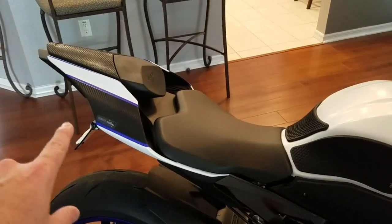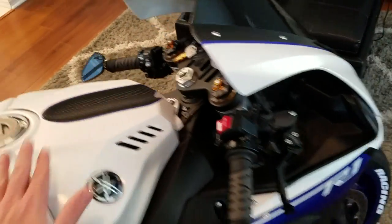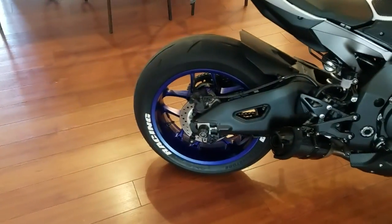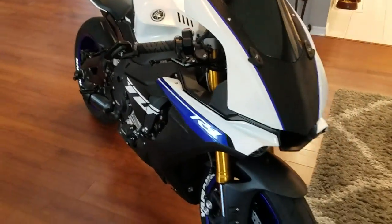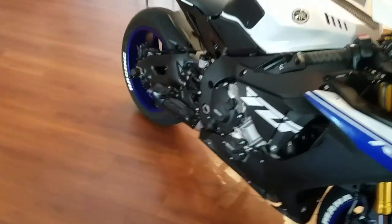I put this pin striping on, I put this carbon fiber on, and this carbon fiber on the top here. Anything that's blue I added on later. Of course I've got the tire letters from Treadwares.